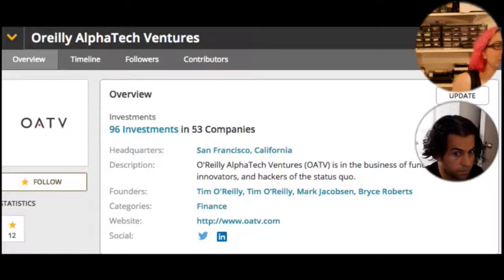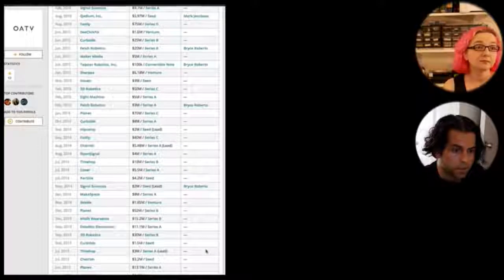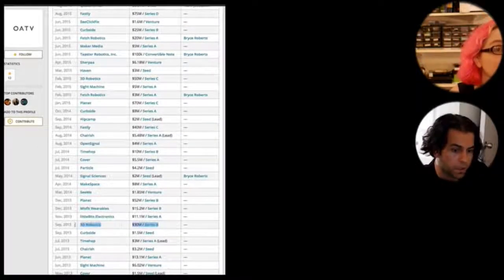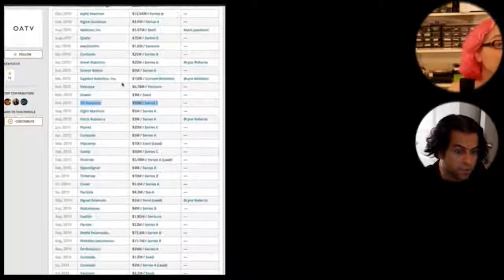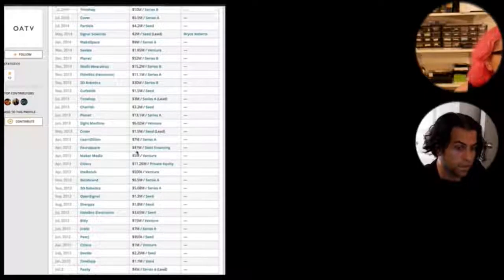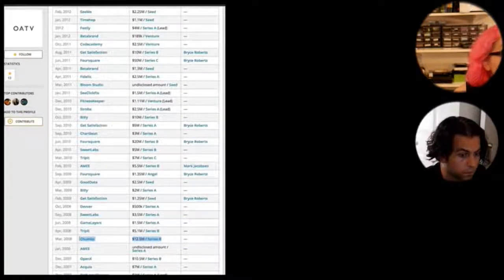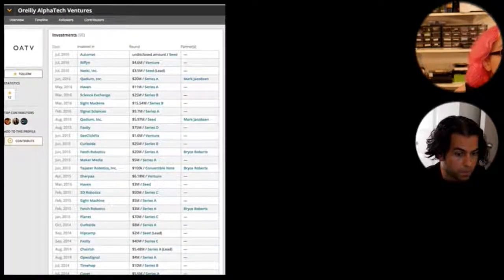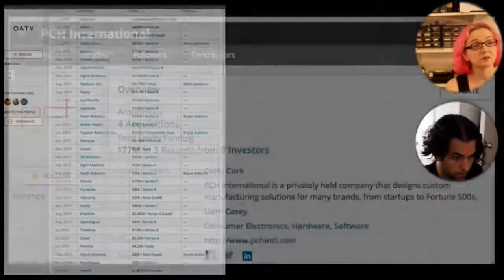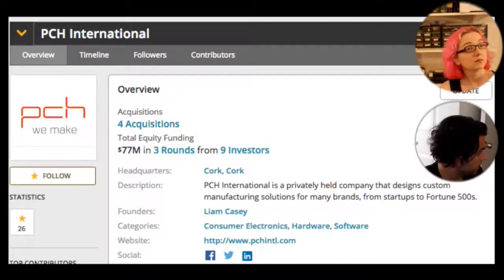OATV invested $30 million Series B into 3D Robotics in September 2013, then another $50 million for Series C. They invested in Particle, Instructables, Chumbie (twice), Make Magazine, Code Academy, and others. They put $12 million into Chumbie. They've been around a lot in this maker hardware world. Next: PCH — they have $77 million and are a fund that's also a privately held company, so they get money and also invest. They invested in LittleBits early on, and part of that deal was PCH doing the manufacturing.